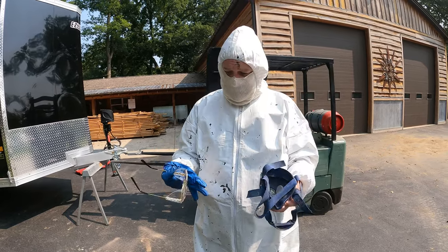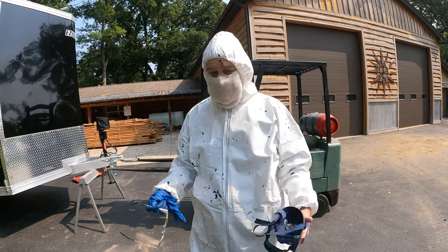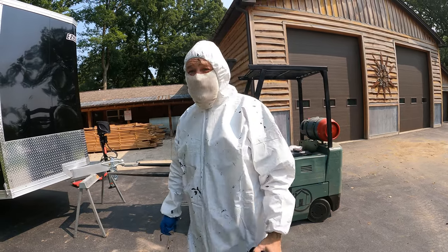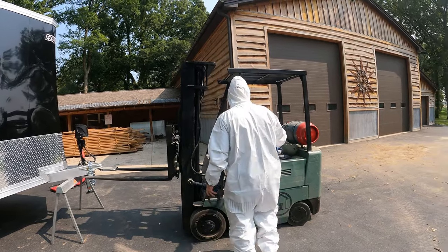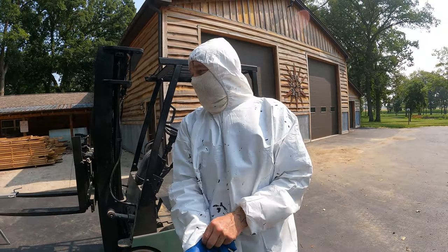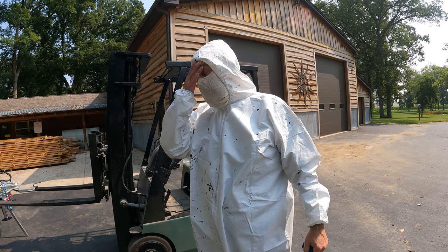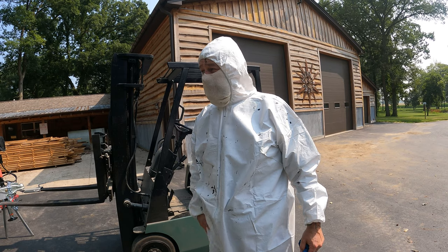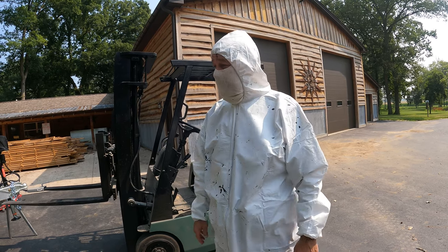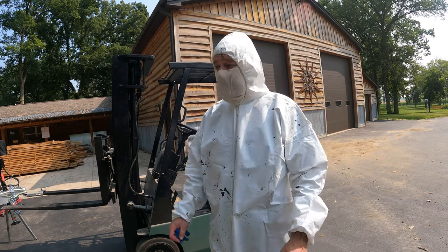I got all this crap on and I got it on my forehead too. We ran out, so I'm going to take it all off and go to the store to buy more. This is a Rust-Oleum product bed liner. This is a 14-foot trailer and I bought four cans. I think three more would do it, but I'm going to get four because I don't want to put all this gear back on again.